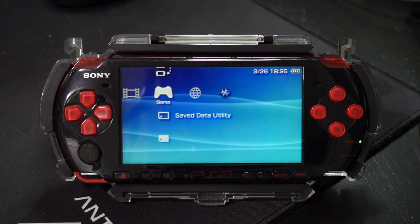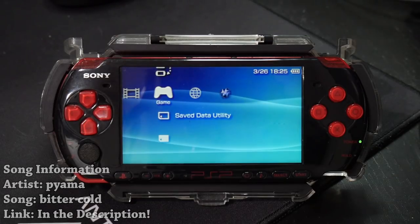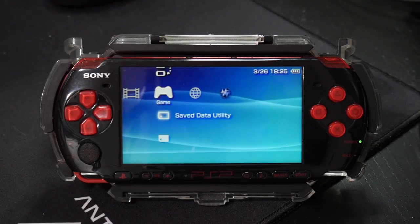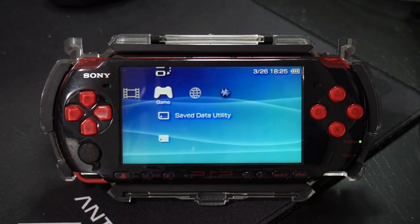Hey, what is going on everyone, it's me Mr. Mario, and today I'm going to be showing you all if you have an already modified PSP that has been modified using the original Infinity to obtain custom firmware, how you can update it to Infinity 2.0.